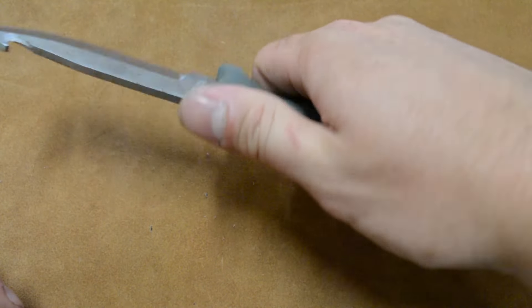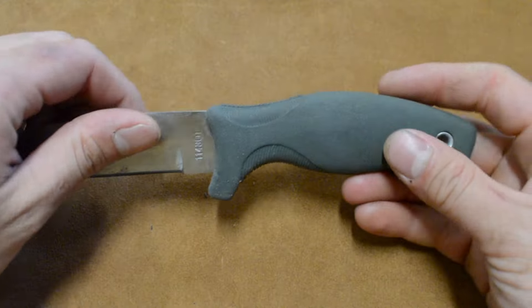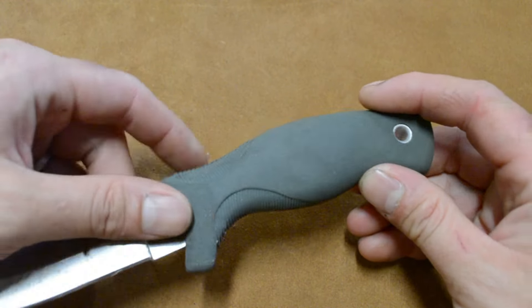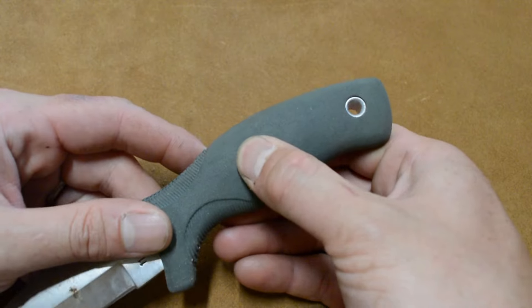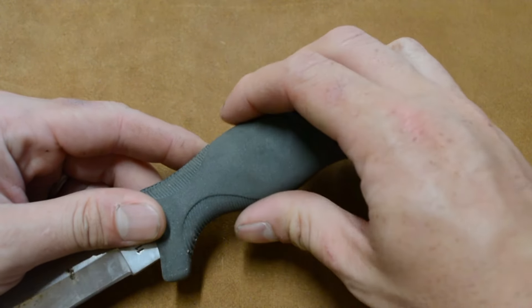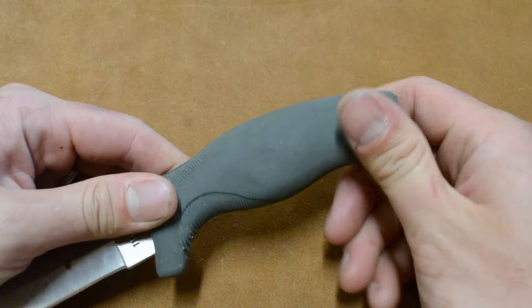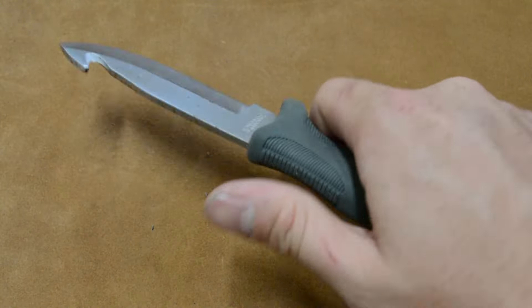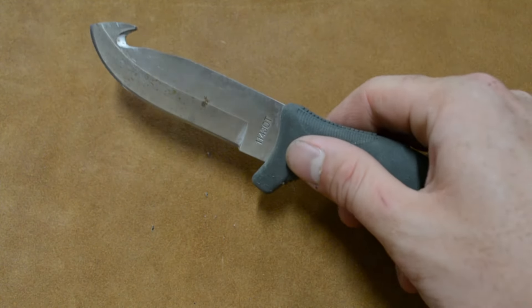It's very grippy. I figured you could get a solid grip on it even if your hands were slimy, even if things were slippery. And it's got a very interesting texture to it — it's sort of a rubbery feel, very squishy. Everything is just really squishy about this handle, and when you're holding it, it's really comfortable. So I was excited to go out and use this.